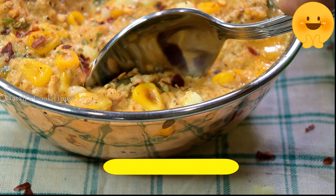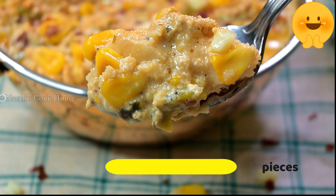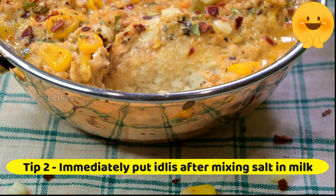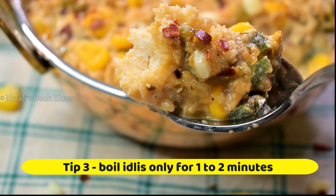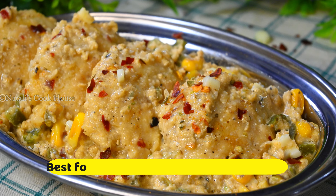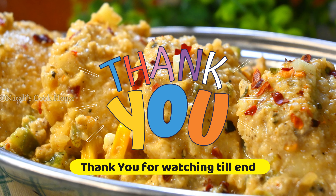The first tip is that we need to cook the idli for about 4 to 6 minutes. The second tip is that we need to handle the idli properly. The third tip is that we need to cook the idli for 2 minutes as well.